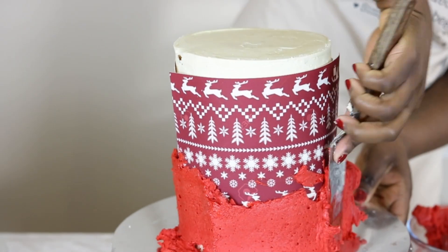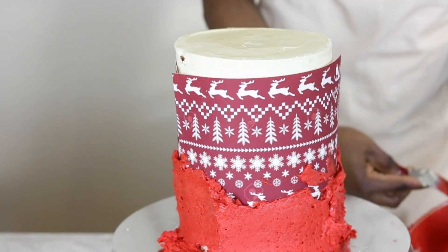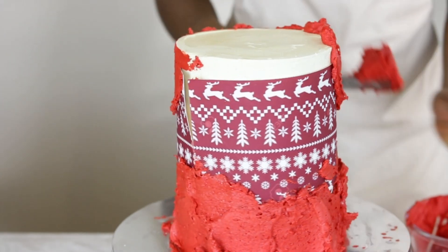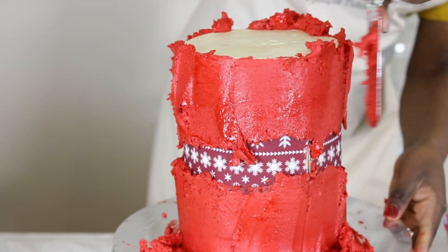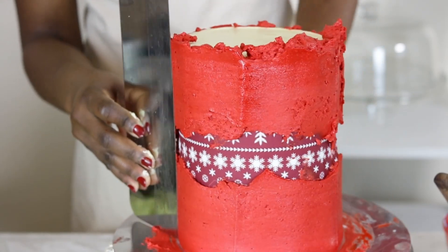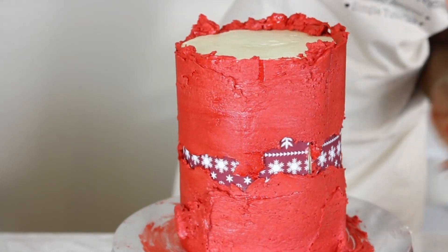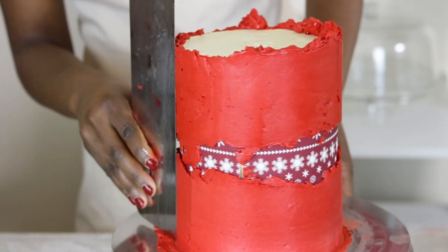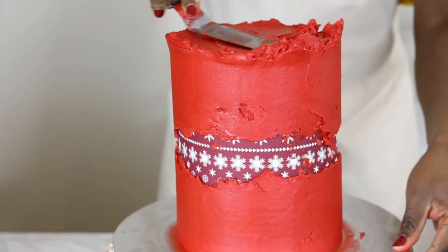Wrapping the edible prints directly on the cake wasn't my only mistake — I hadn't taken the time to secure the prints properly, so while applying the ganache I had trouble with the prints trying to peel off, which I managed to get over. For mistake number three, let's just ignore the fact that there was a gap between the two prints. Mistakes aside, the ganache is applied smoothly and any excess is scraped clean in a repetitive cycle until a clean polished cake is achieved. Once the surface was complete, ganache was applied to the top and a scraper used to cleanly gather it, leaving a rustic yet polished finish.